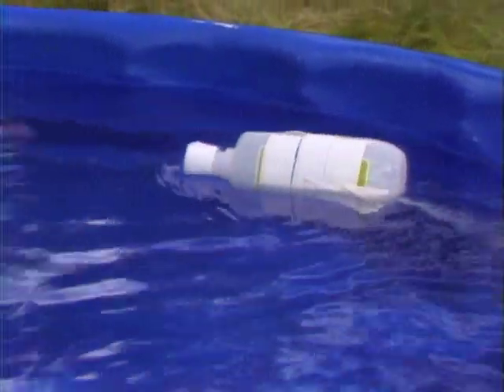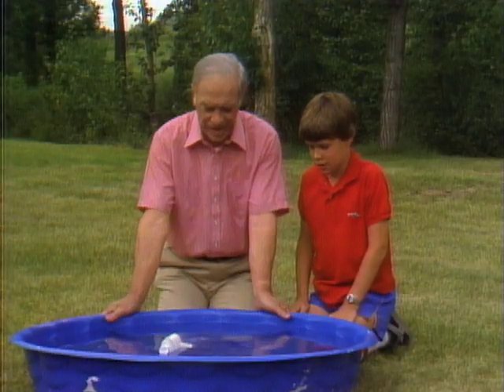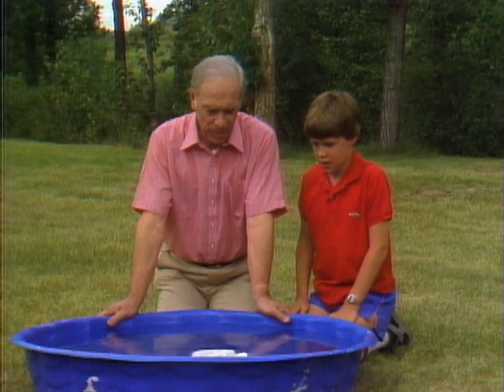Yes. It's really going fast. So that's actually — you can take headache tablets, put them in water, and make a jet-propelled boat.